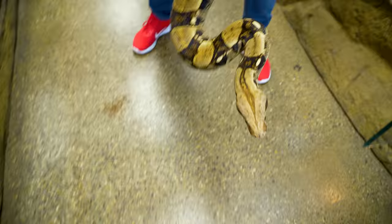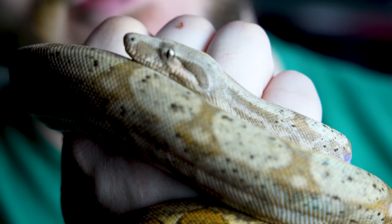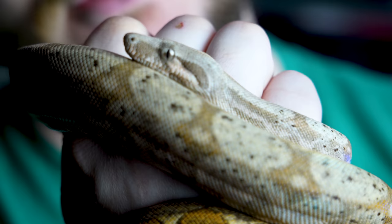Next most important, in my opinion, is enclosure size and furnishings. If you want to see a full enclosure setup where I take an empty box and make it something beautiful, let me know in the comments. Otherwise, it really depends on what type of boa you get. If you get a smaller boa — a hog island that gets four or five feet — I recommend bare minimum four feet by two feet by two feet tall, because they are a semi-arboreal creature.